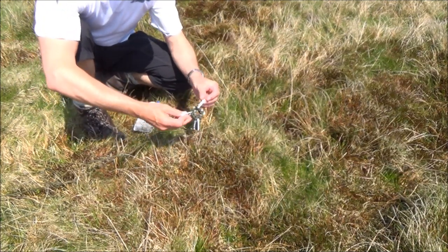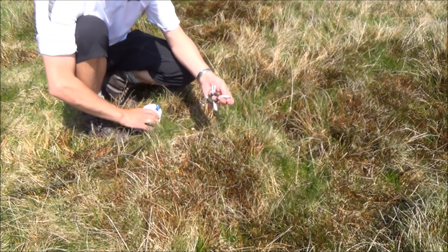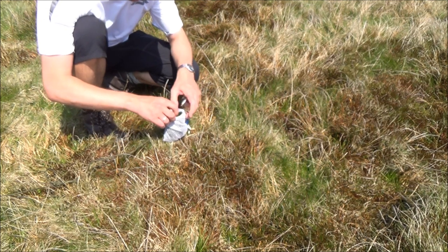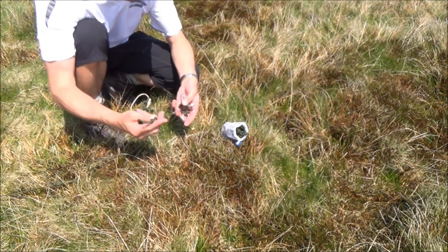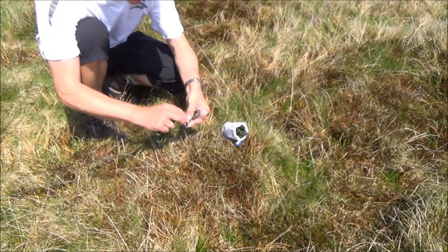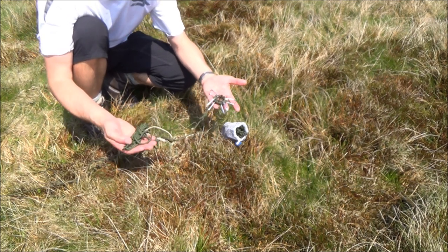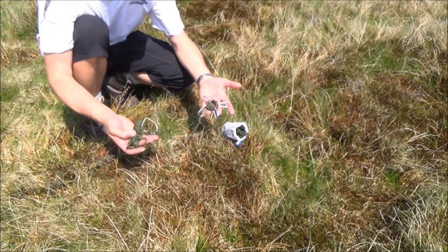What I then have is the guy line mast support, working from the central peg again. In here I've got the guy lines, and I simply attach each guy line to the carabiner on the mast support adapter, and then I'll just run the guy lines out to each peg and hook them over each peg, which are at a set distance.